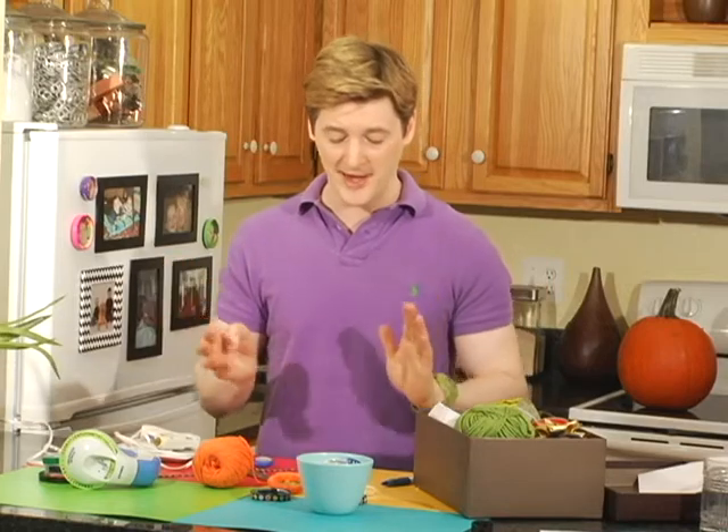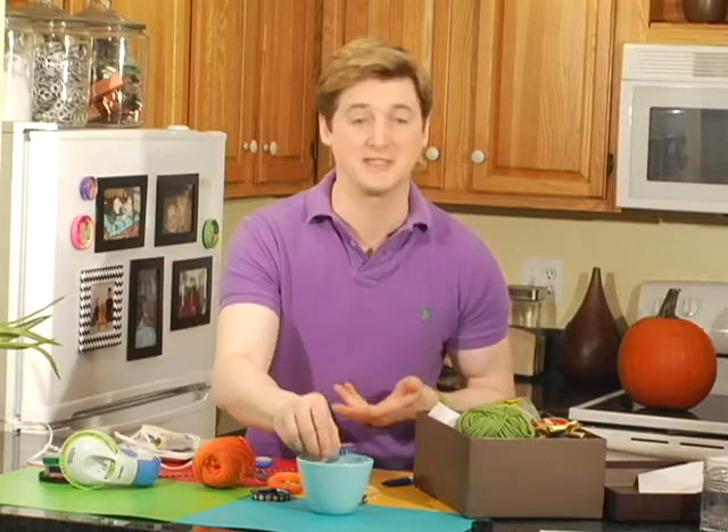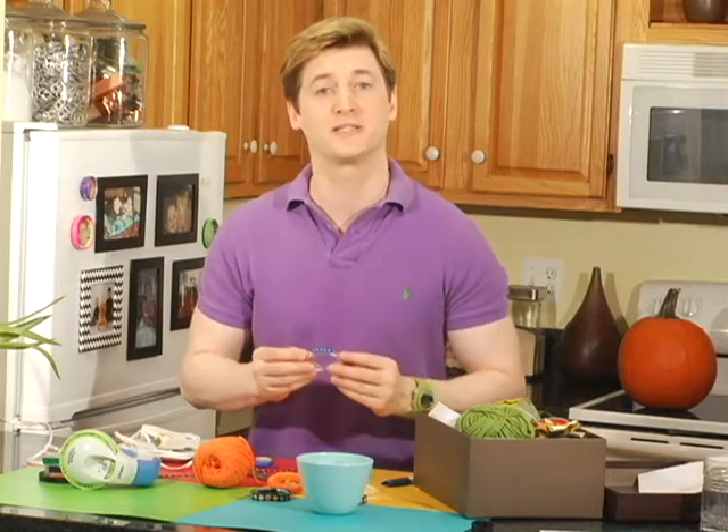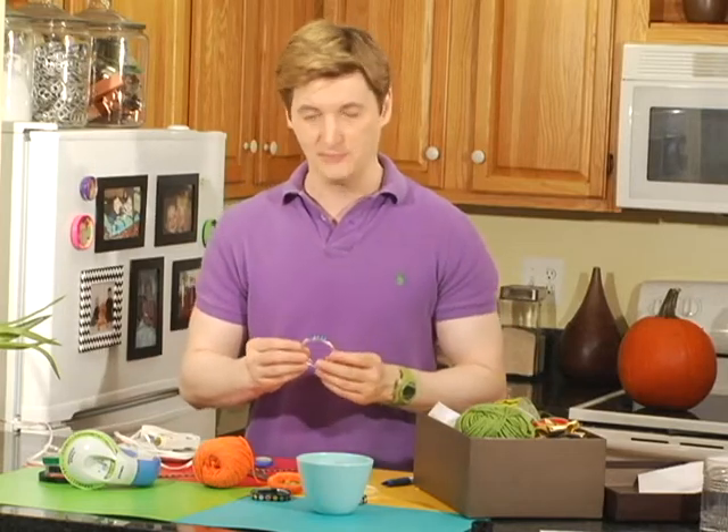This third and final napkin ring is my absolute favorite because it's totally retro. However, it is so simple I'm not going to justify it with a tutorial — so just watch.